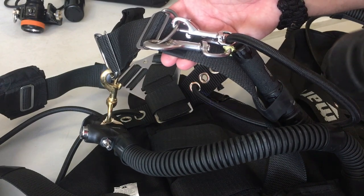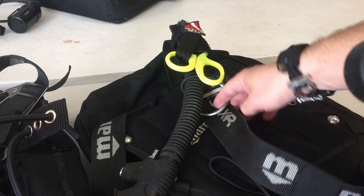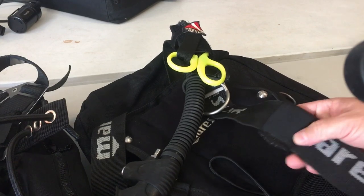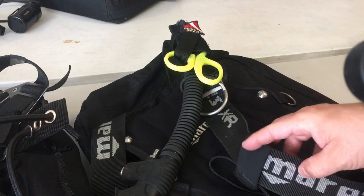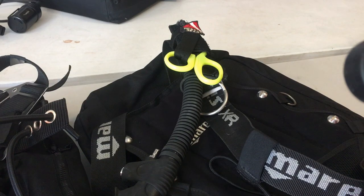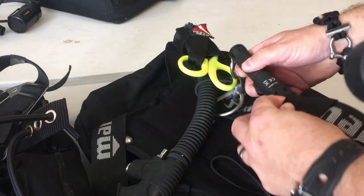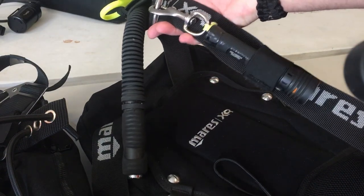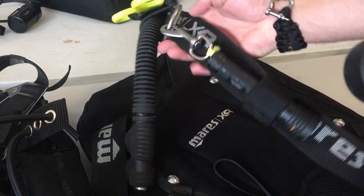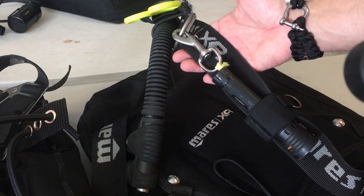Now on my backplate and wing, it's a very similar setup to the side mount rig. I've got my standard shoulder strap — just two-inch webbing — with an accessory D-ring on the left shoulder. I've added an extra piece of webbing sleeve; these are sleeves meant to protect webbing from chafing in your backplate. I simply clip off my flashlight, then slide it up underneath that sleeve and stretch it down. It keeps the flashlight nice and contoured to the shoulder strap, up underneath my arm, out of the way, secured, and not dangling below.